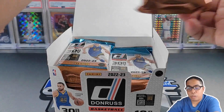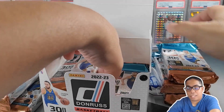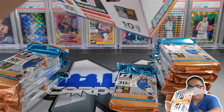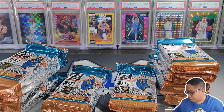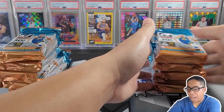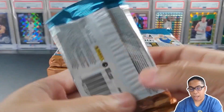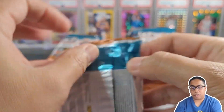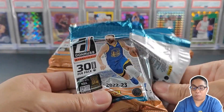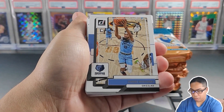There go all the packs. I want to mix them up, so we're going to take all these bad boys out. Maybe we'll go right side and left side since they're nicely packed in the box. So many packs. Last two packs. There goes our empty box — put that off to the side. Let's get into pack number one. Let's take a look at the back.